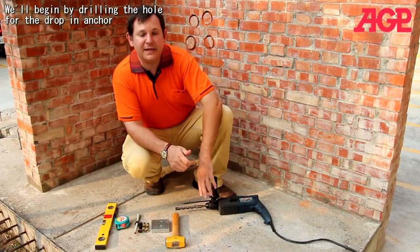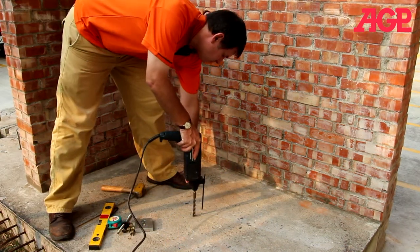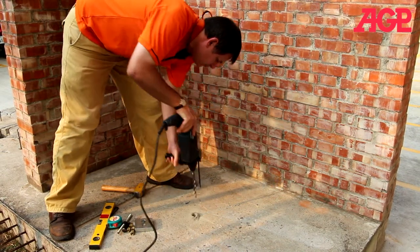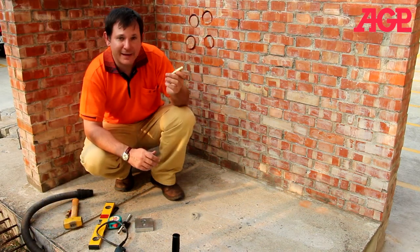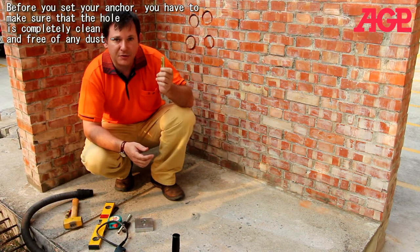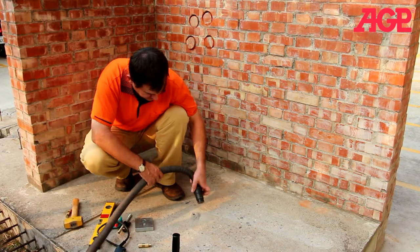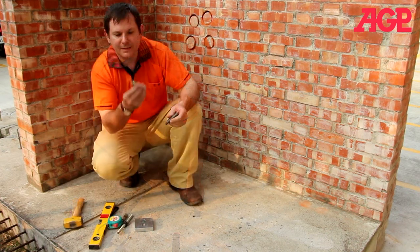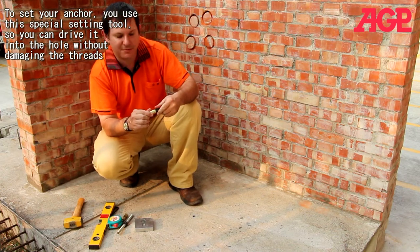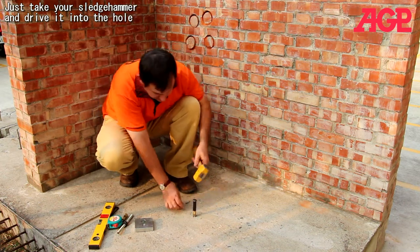First, we'll begin by drilling our hole for our drop-in anchor. Now, before you set your anchor, you have to make sure the hole is completely clean, free of any dust, to make sure it holds properly. Otherwise, it may come loose when you're operating, and that would not be good. To set your anchor in, you use this special setting tool so you can drive it into the hole without damaging the threads. Then you just take your sledgehammer and drive it into the hole.